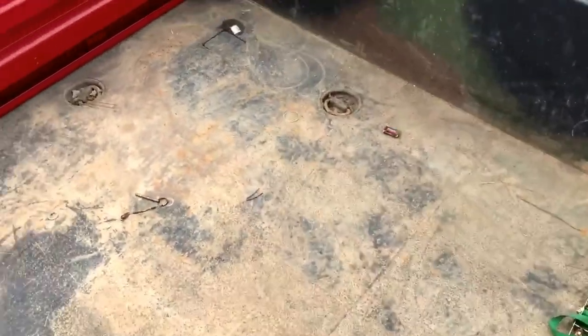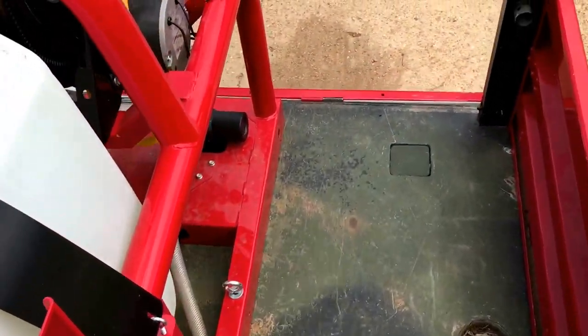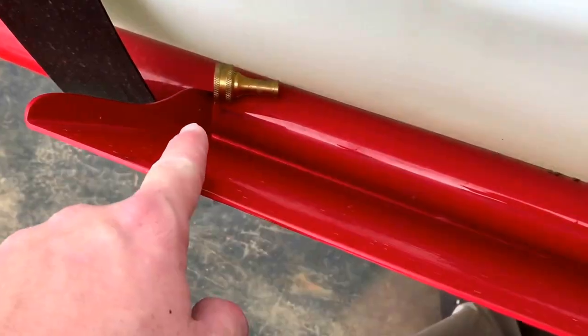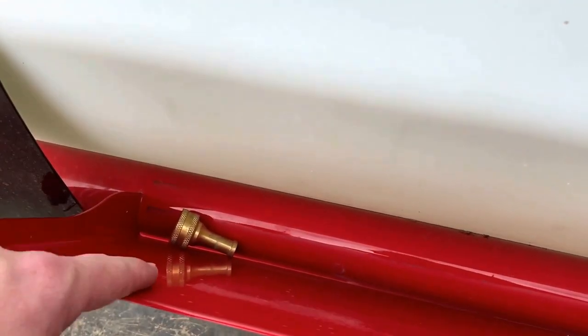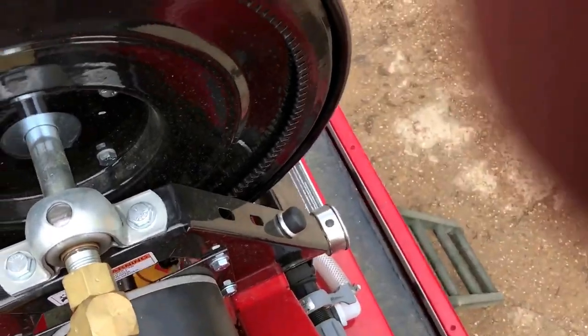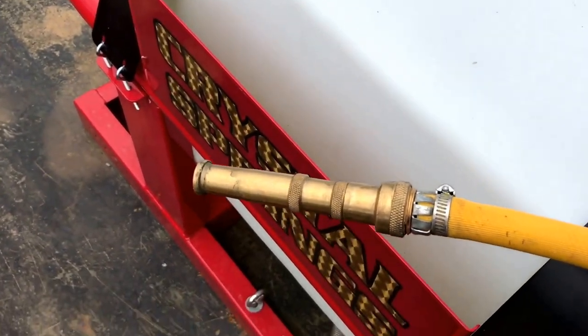When you run this pump, you want to run it wide open — full throttle. I just turned it down so you can hear the video. There's an extra nozzle right here and it will not come out, so keep that in mind. It's just a regular garden hose nozzle for the hose.